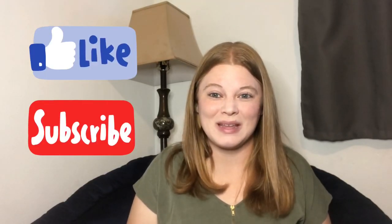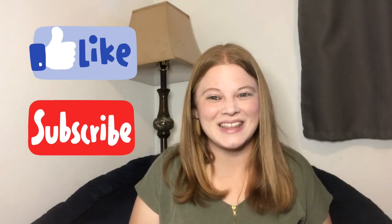Hi guys, and welcome back to Fina's Fixins — or welcome if you're new. This week I'm going to show you a pizza pasta casserole that, guys, it is divine. I really hope you enjoy this recipe, and if you want more recipes like this, please go down below, hit that like and subscribe button, and until next week I'll see you then.